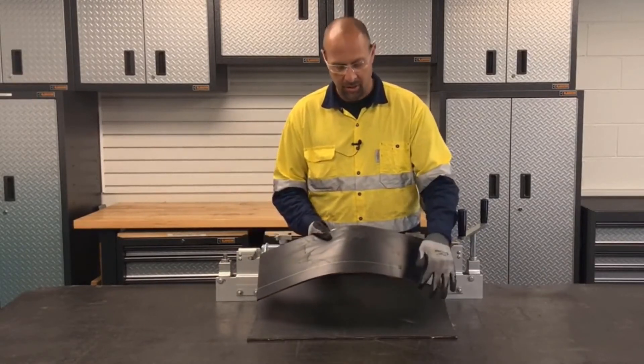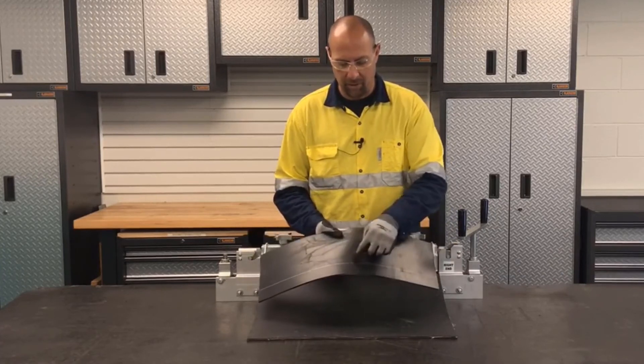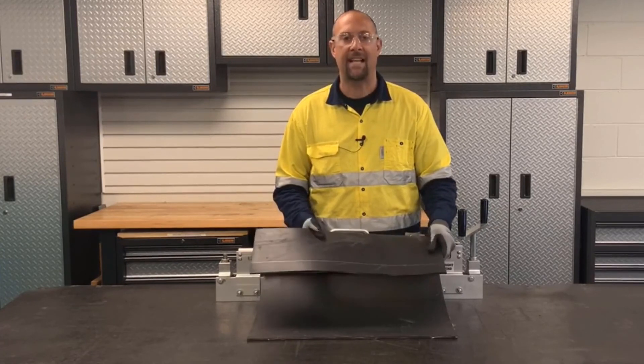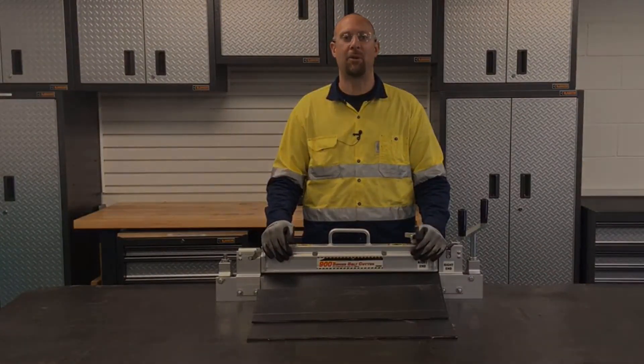Notice the cut is located 44.5 millimeters away from the pre-marked cut line. If an exact cut is needed, take that measurement into account. And that's how you operate the 900 series belt cutter.